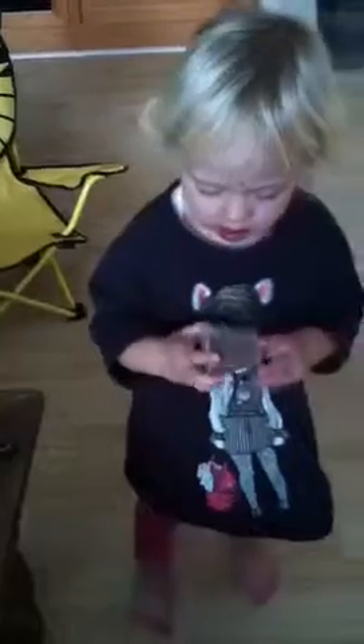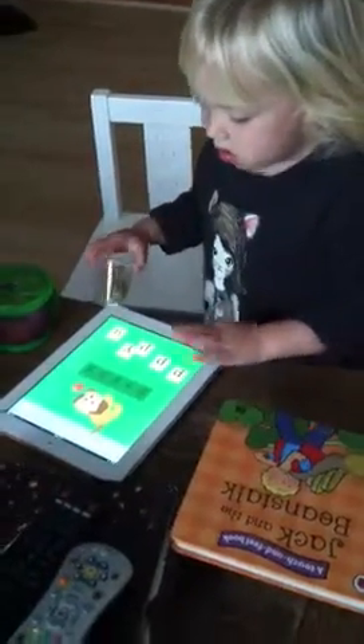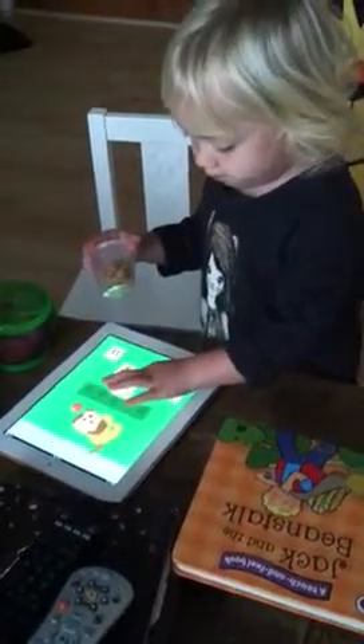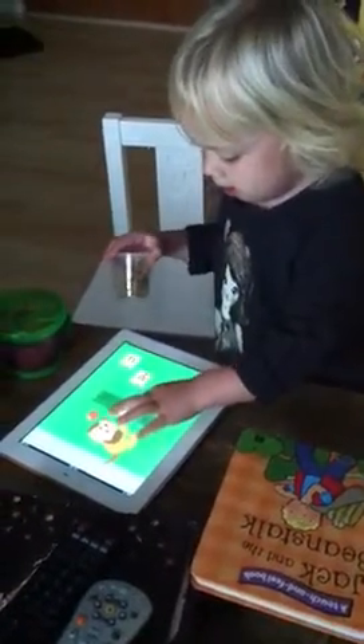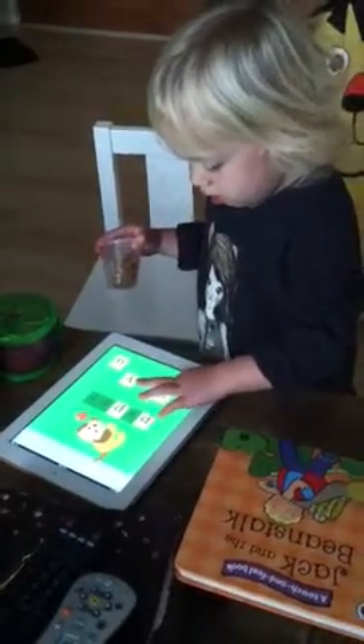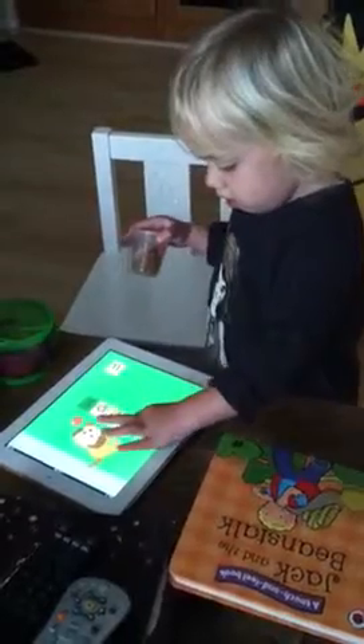What's that in there? What is that? A puppy on the iPad? Puppy. Pee. There's a lot of P's in that word, love.